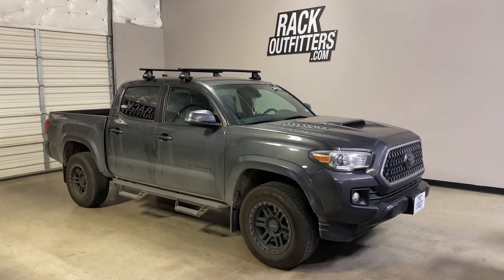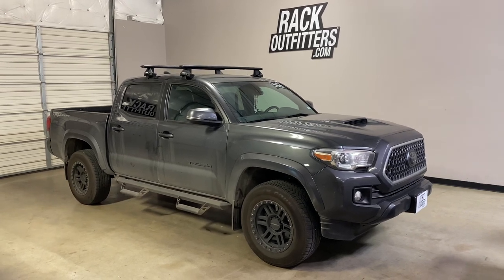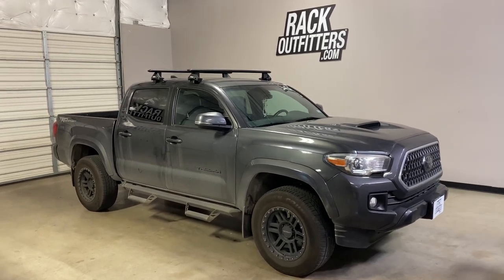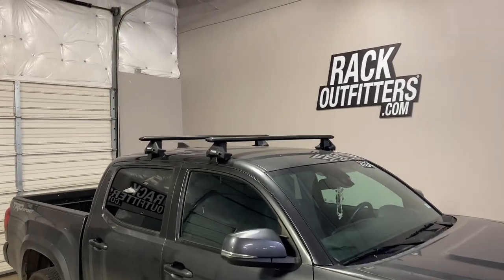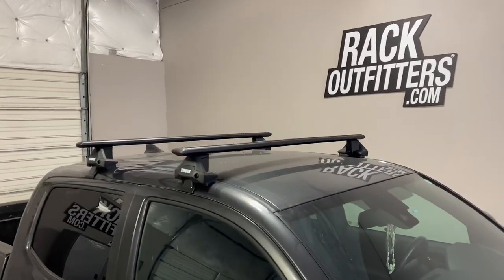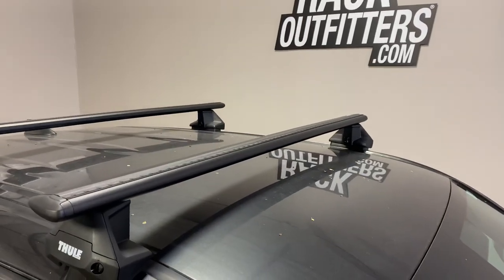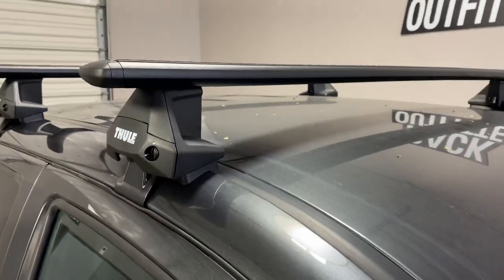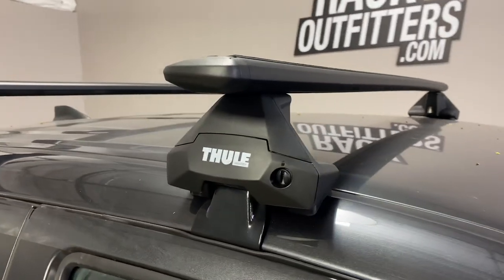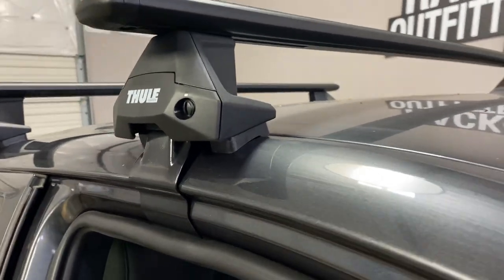This is fit for a 2005 through 2020 and likely beyond Toyota Tacoma double cab. We've outfitted this vehicle with the Thule Evo Clamp Wing Bar Evo base roof rack system. The system is using the Wing Bar Evo load bars in black, 53 inches in length, the Evo Clamp foot pack, and the vehicle-specific Evo Clamp base pad.